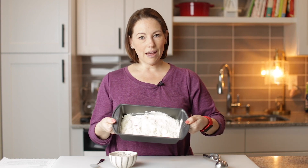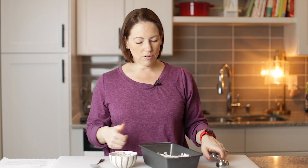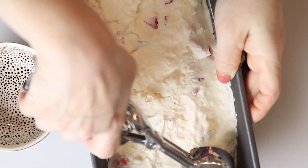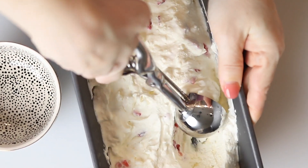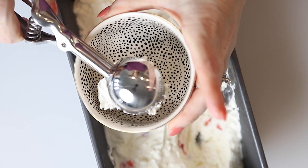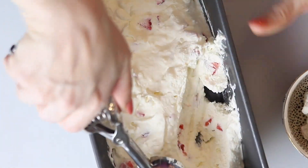Look at that — it is perfect. Let's scoop some into our bowl. You can see it's perfectly scoopable. Let me get another scoop.